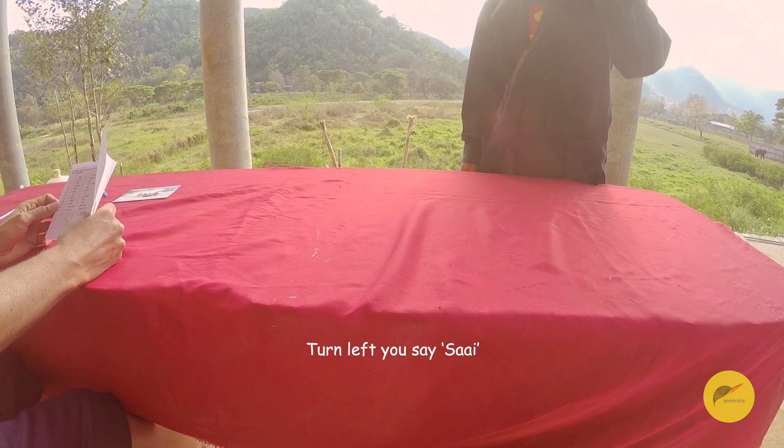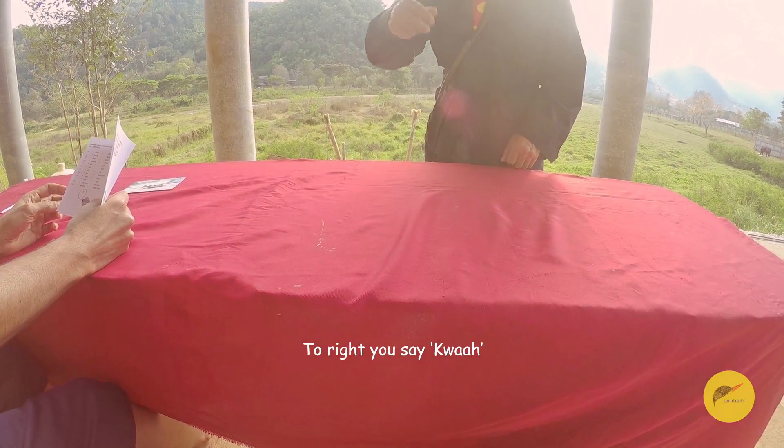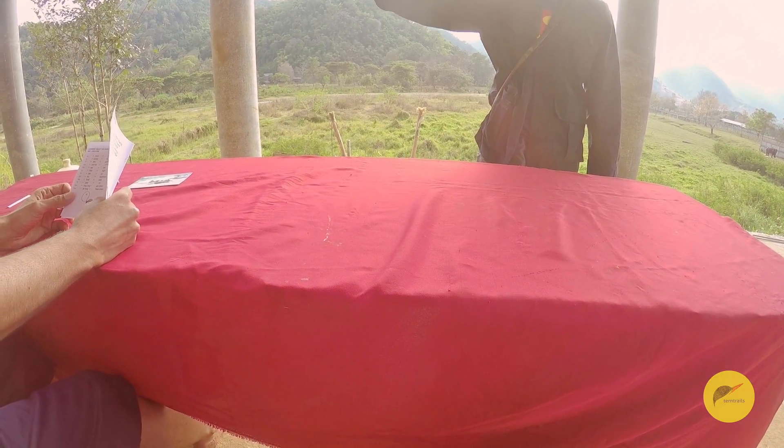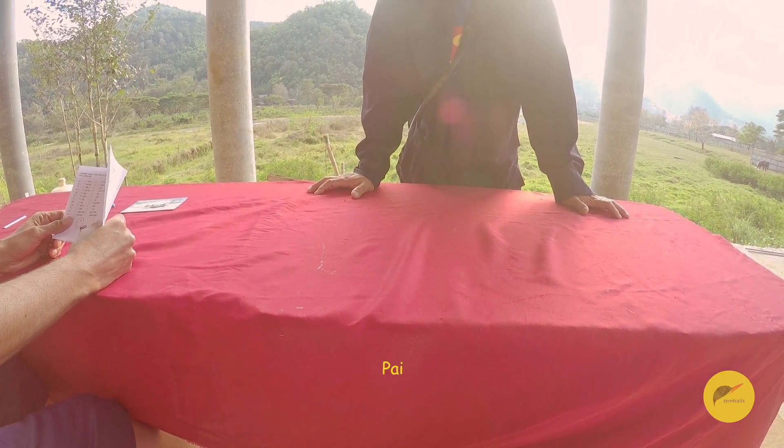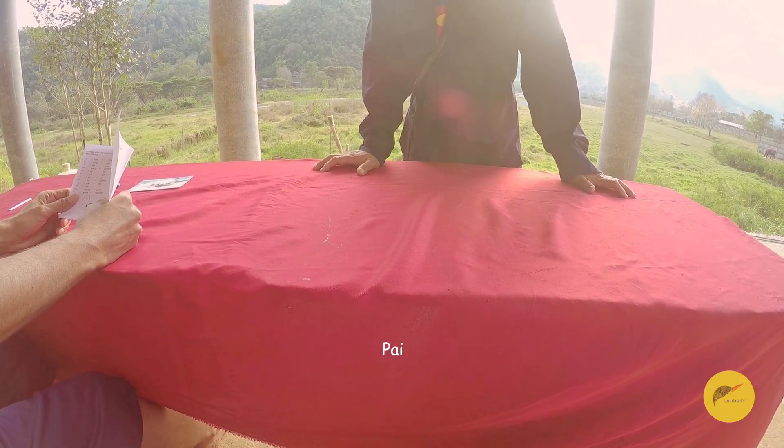Turn left, you say 'side.' Side. Good. Turn right, you say 'kwa.' Kwa. This go straight, you say 'pay.' Straight. Go straight. Pay. Good.